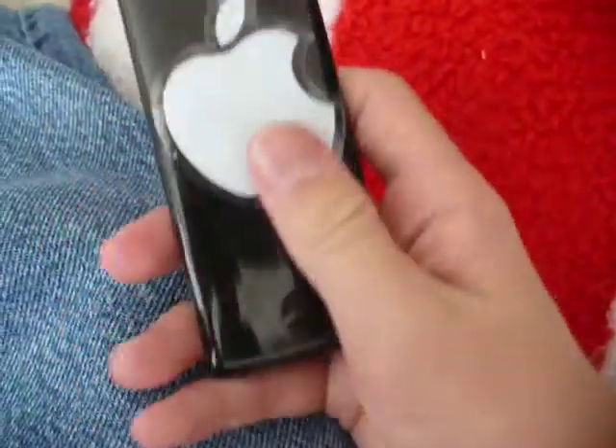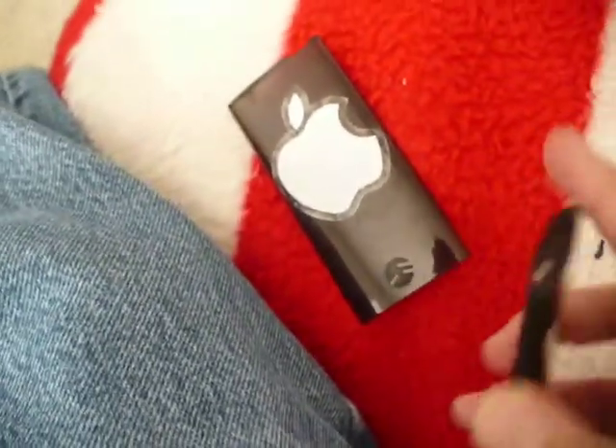How to take it off? Just slide this — it's really easy. Slide that, move that, and then you're left with just an open back. I like to just push on the screen.